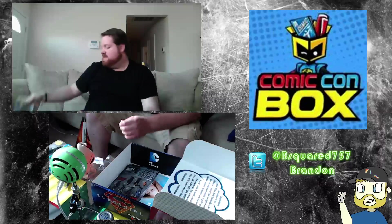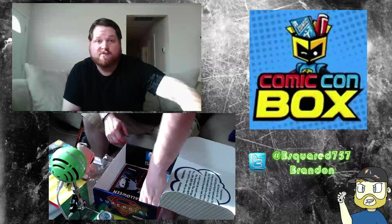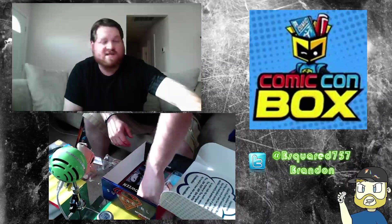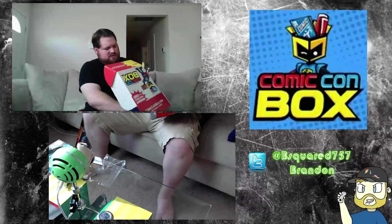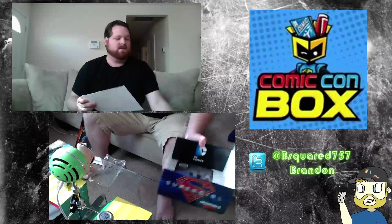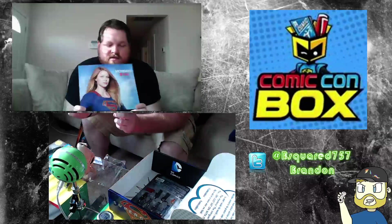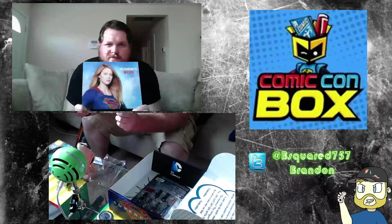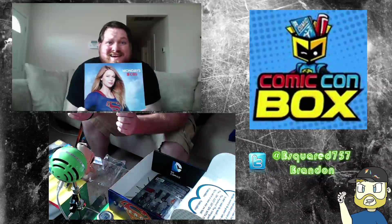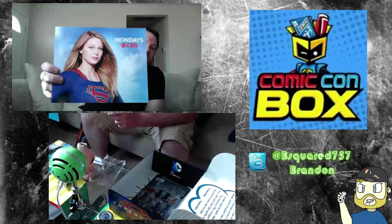This might be one of my last Comic-Con boxes. I'm not a big fan of them, to be completely honest. I've got them for a few — if you see my YouTube channel, you'll see a few of them. Last one was pretty decent. There's one more thing — it's just another promo that says Supergirl's coming. A little print of that — that's kinda cool, I guess.